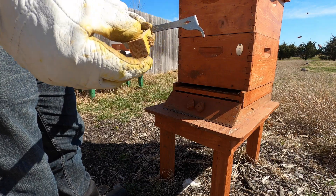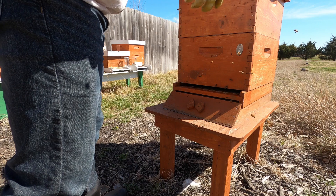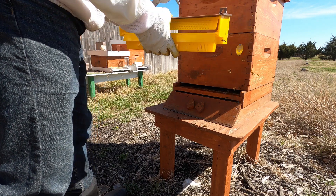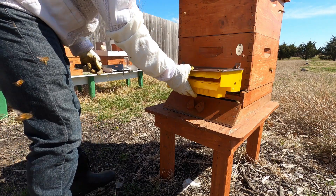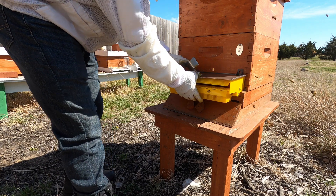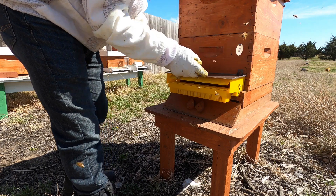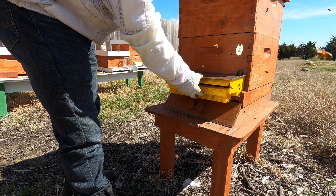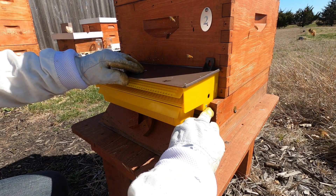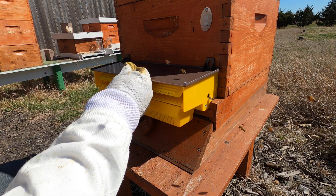So I can take the entrance reducer out. I believe the idea is this just sits up here, in here. I'll try not to squish a bee. That's pretty much it. So we'll get a couple screws, hold it in place, and go from there. The trick is, I guess, not to have any spaces on either side. Looks like a pretty tight fit. I'm surprised.